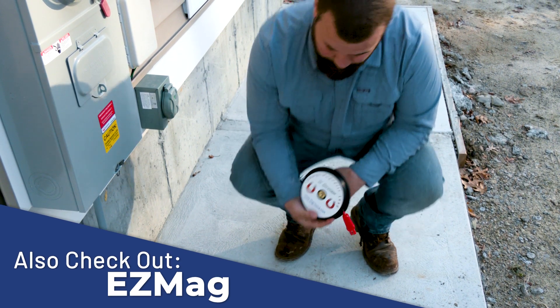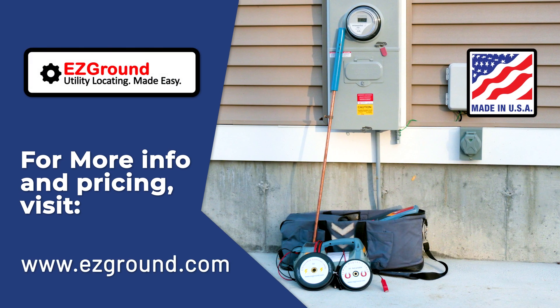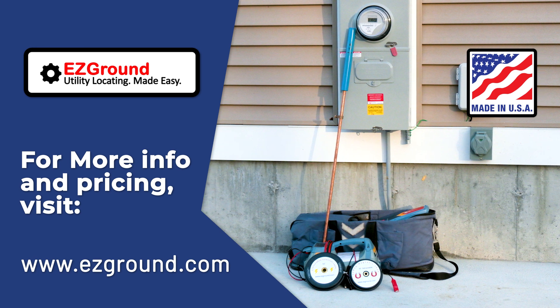Easy Ground — a company making tools with the locator in mind. Please visit easyground.com for more information.